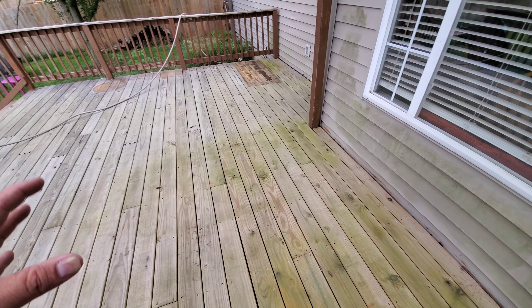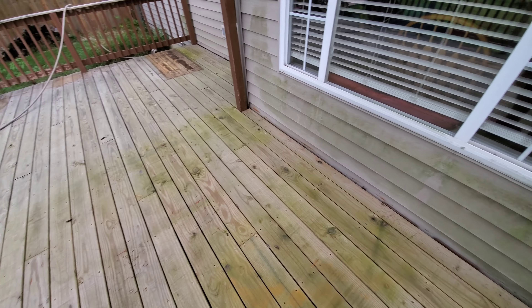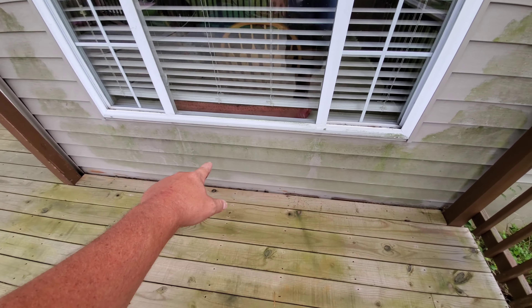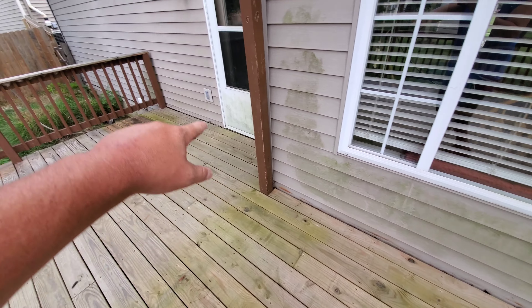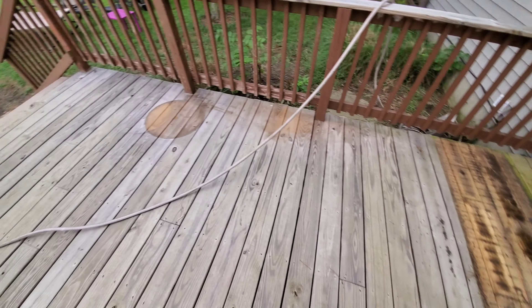Very minimal pressure on this job — we're not going to be using a lot of pressure. I'm also going to clean this mildew and stuff off of there for them, just to be kind, because it'll only take me a second to do it.